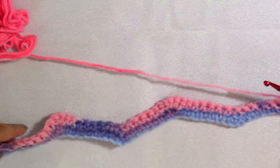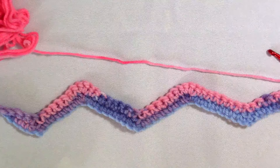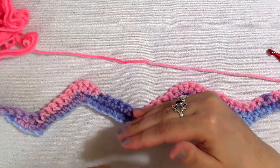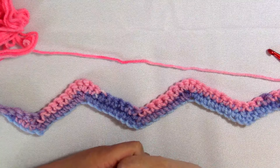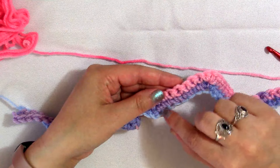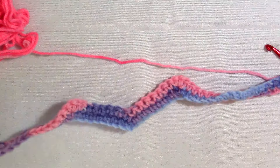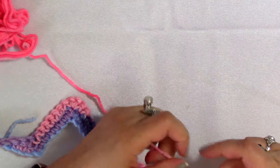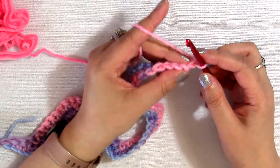Now we're going to turn. You can see this pattern emerging here. If you feel really good about this pattern at this point, go ahead and just repeat row two over and over until you get to the size that you want. Once you're at the size you want, all you have to do is tie off and then weave in your ends using a tapestry needle, going behind the stitches one, two, or even three times to make sure that tail does not come out. For those of you who'd like to do one more row together, we're on row three now.